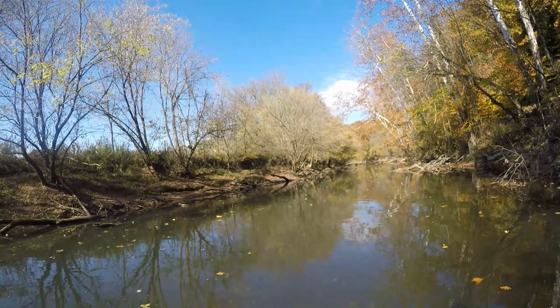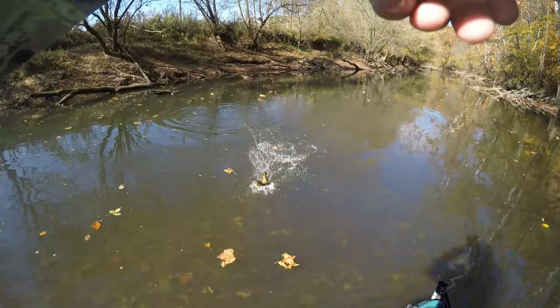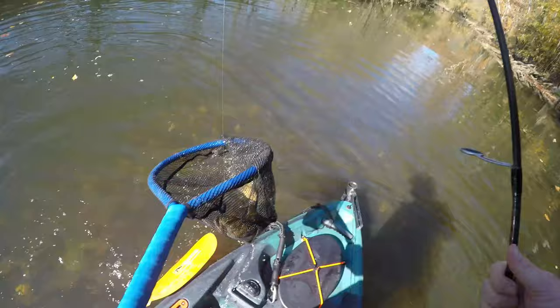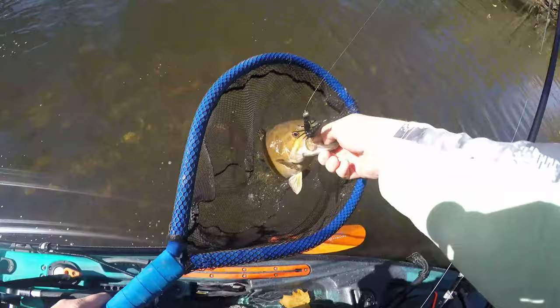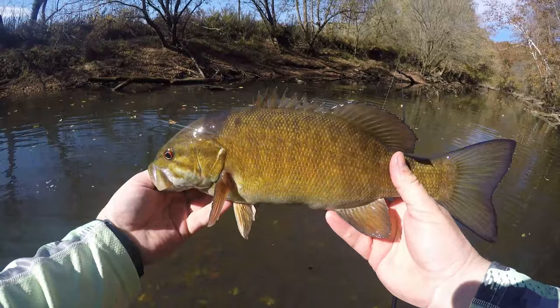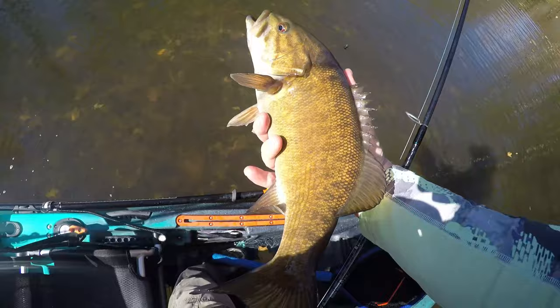There we go — another nice fish. This day is unreal! That's a 14-incher, all day. Thanks for the fight buddy.